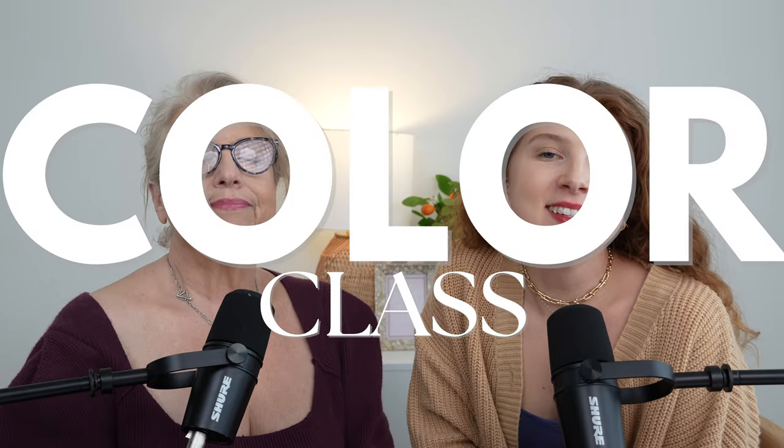Hey everyone, I'm Sarah. I'm Lucinda. And welcome back to another color class. In today's class we are talking frequently asked questions. And one question we hear a lot is: what does it mean to be bathed in the same light?